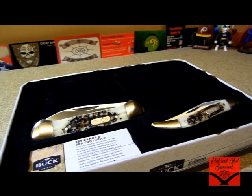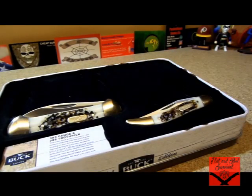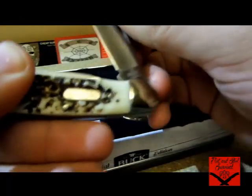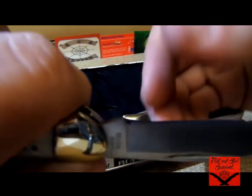I absolutely love going to Walmart and seeing what blades they have on their box deals, and then plus you get the Buck 10 — I absolutely love the 10. For the Buck 110 that I got, Buck makes some excellent slip joints. I'm not a huge fan of their folders with locks, but their slip joints are phenomenal.